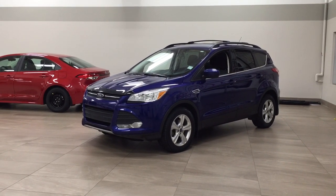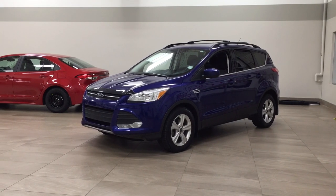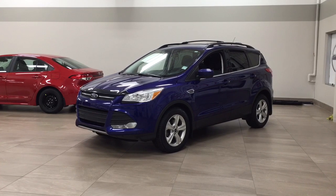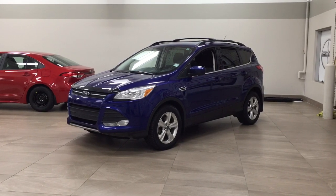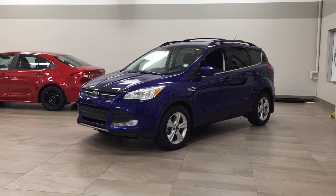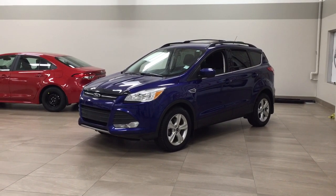Hello, folks. Welcome to Sherwood Park. It's located at 31 Automall Road in Sherwood Park, Alberta, Canada. Today, I'm going to be showing you this 2016 Ford Escape SE. The most notable features on this SE include its heated front seats, backup camera, and Bluetooth connectivity. I'm going to go through a couple more features on the inside and outside of the vehicle to get you better familiar with this 2016 Ford Escape SE. Let's get started.